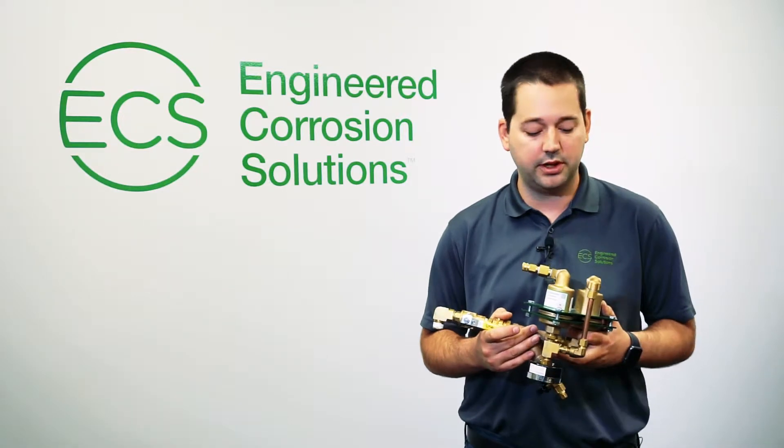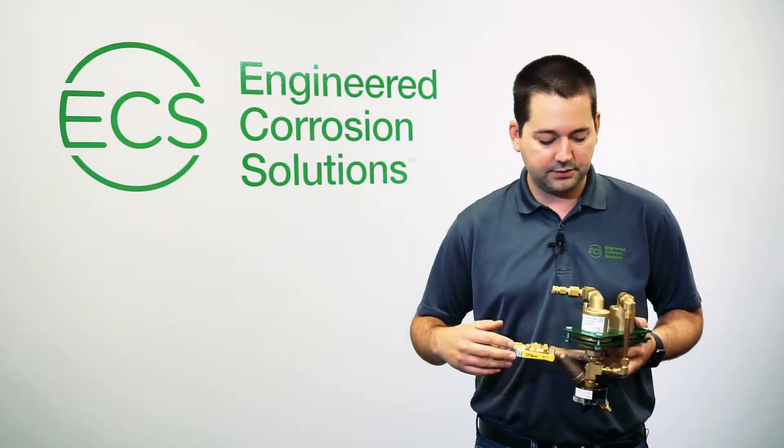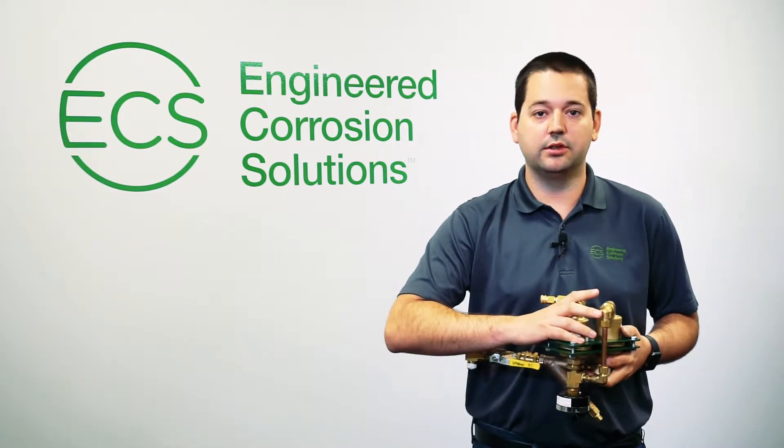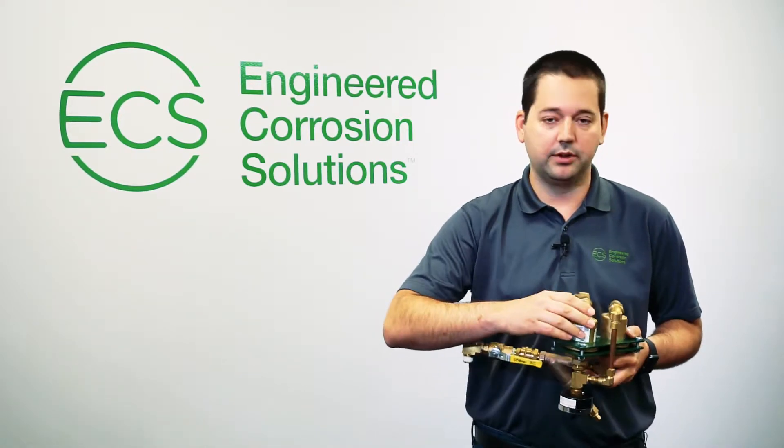The product SKU is PAV-WN. Some of the features of this vent include a dual or redundant float design, which eliminates the need to have to plumb the vent to drain.